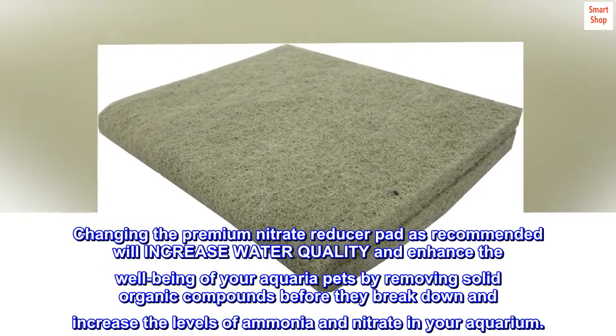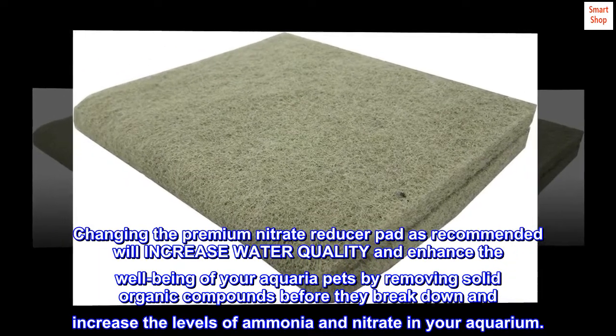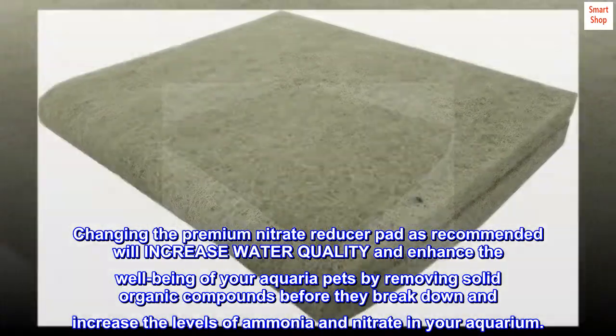Changing the premium nitrate reducer pad regularly is recommended to increase water quality and enhance the well-being of your aquaria pets by removing solid organic compounds before they break down and increase the levels of ammonia and nitrate in your aquarium.